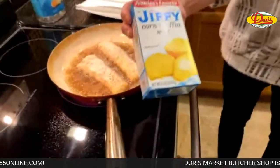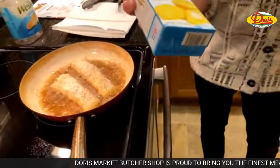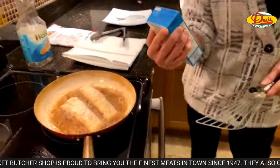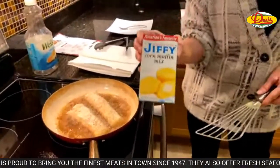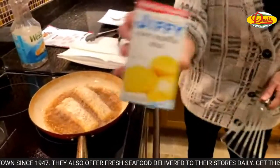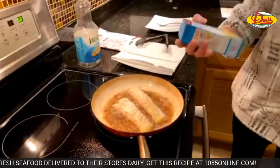A nice way to round out this meal would be some corn muffins, and there's no shame in using Jiffy Corn Muffin Mix. The people on the Food Network use it — if it's good enough for them it's good enough for me. We're not making it tonight, but I was just going to let you guys know that would be a nice way to round out this meal.